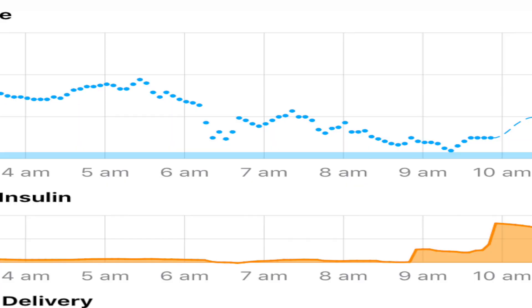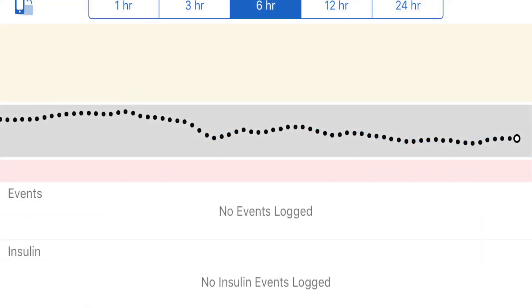I remember like it was yesterday. It was August 2018 when I applied my first ever Dexcom G6 sensor. And after a couple of hours, I noticed some big differences between my Loop CGM graph and my Dexcom G6 app graph.